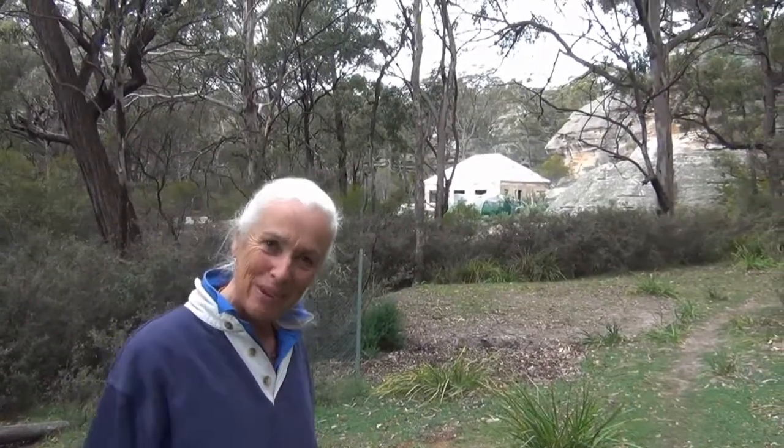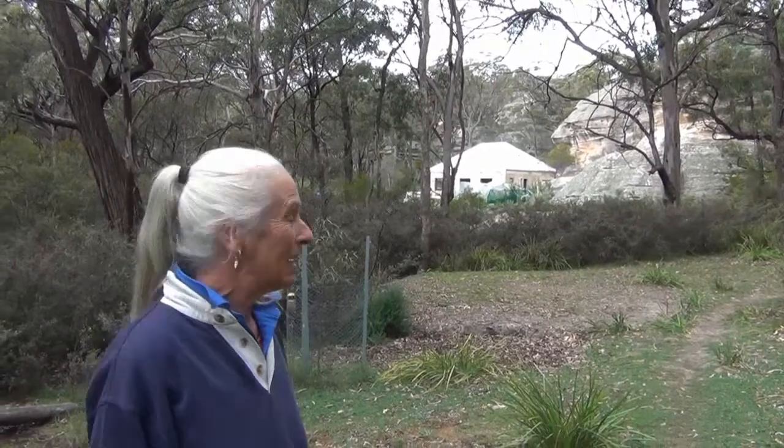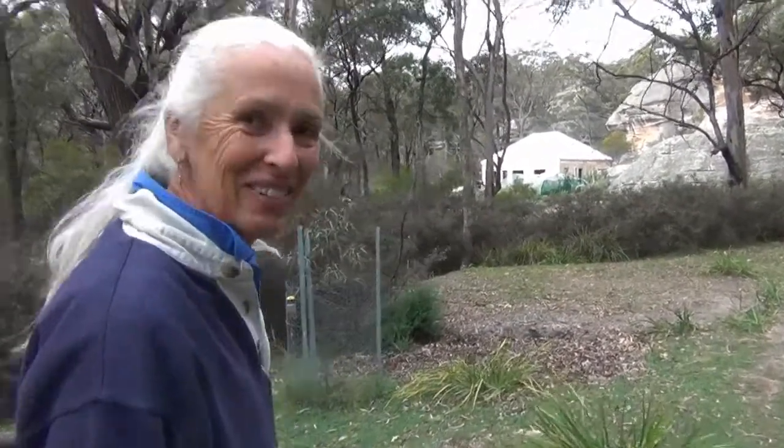Our progress is that we are working on the veranda. After months and months of painting things red, I expected to see the veranda up. We're putting them up - the back veranda is. Okay, let's go and have a look.